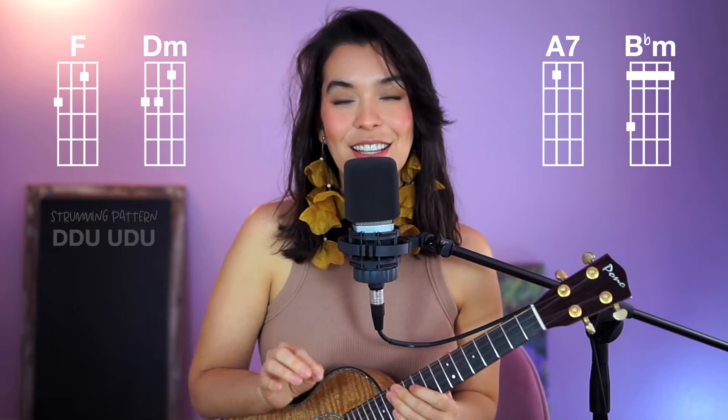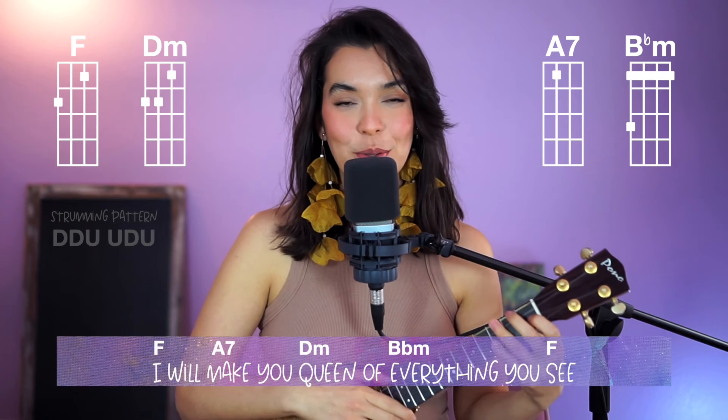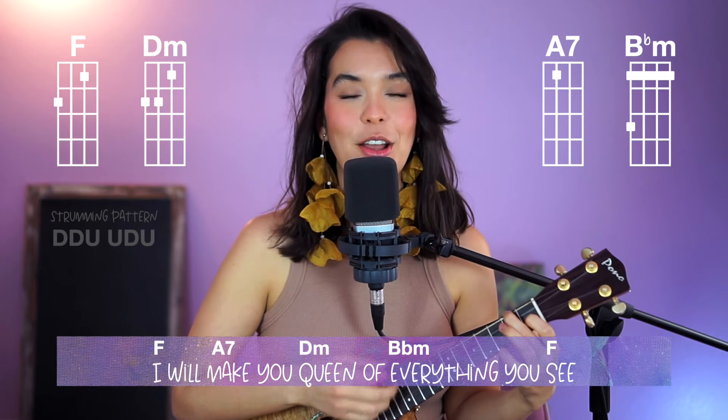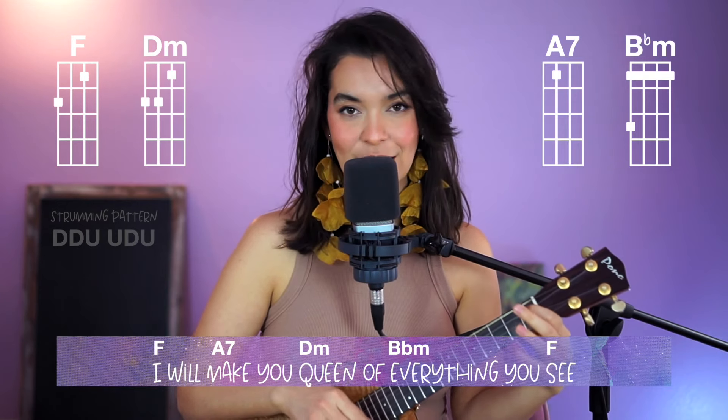Okay, now let's go to the next section. In this section, all of the chords will have the strumming pattern twice. We start with an F, and you're going to do the strumming pattern — down, down, up, up, down, up, down, down, up, down, up, up, down, up, down, up — before switching to A7. Same strumming pattern that we've been doing, so that's a nice review.